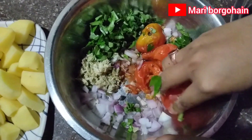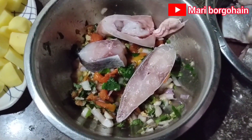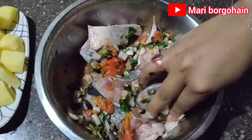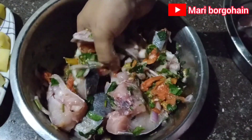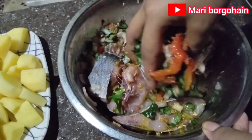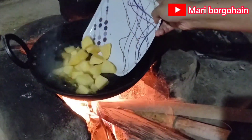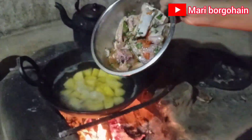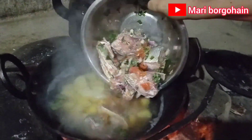Mixed curry. I am going to mix it up. The oil masala is good — it's a good thing. We can make it in the water.